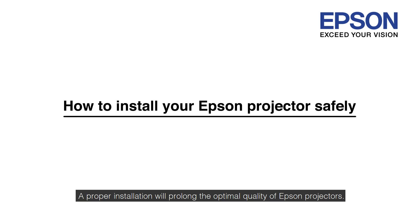A proper installation will prolong the optimal quality of Epson projectors. Please follow these safety instructions when setting up Epson projectors.